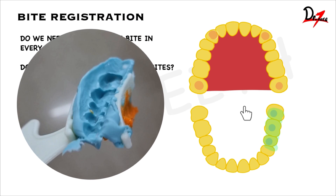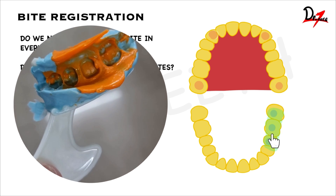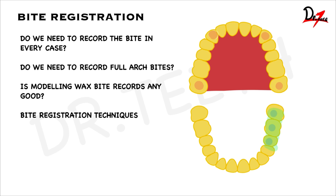Triple tray is an excellent way to record bite registration. It records the upper impression, lower impression, as well as the bite in a single impression. So you can use triple tray also.